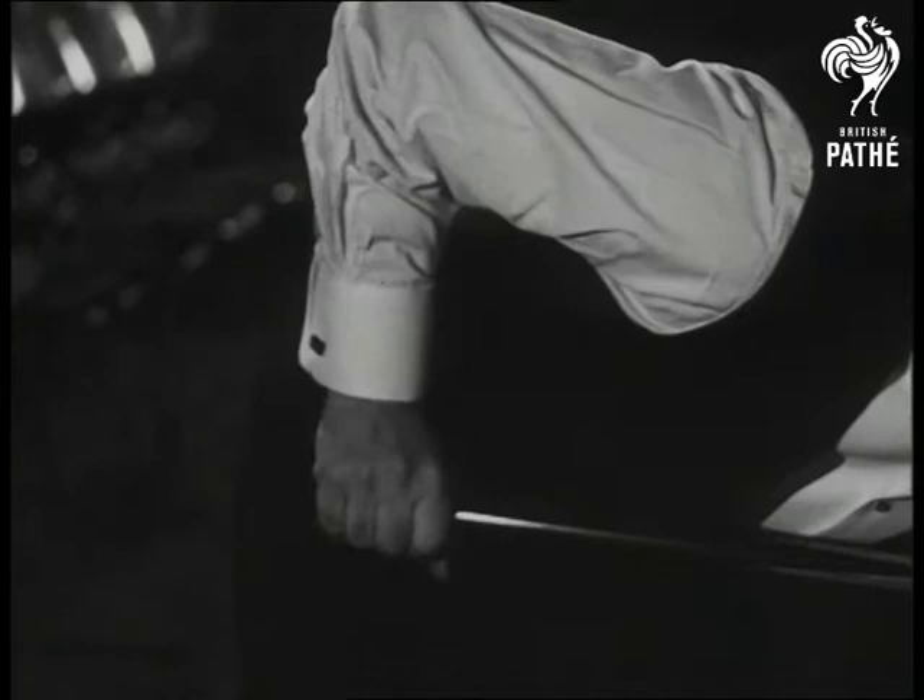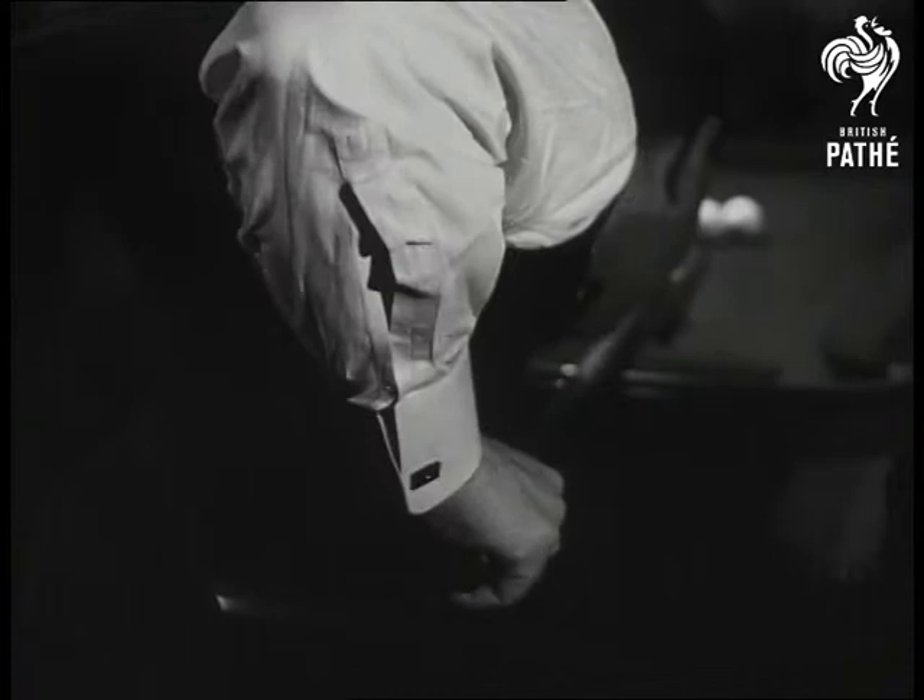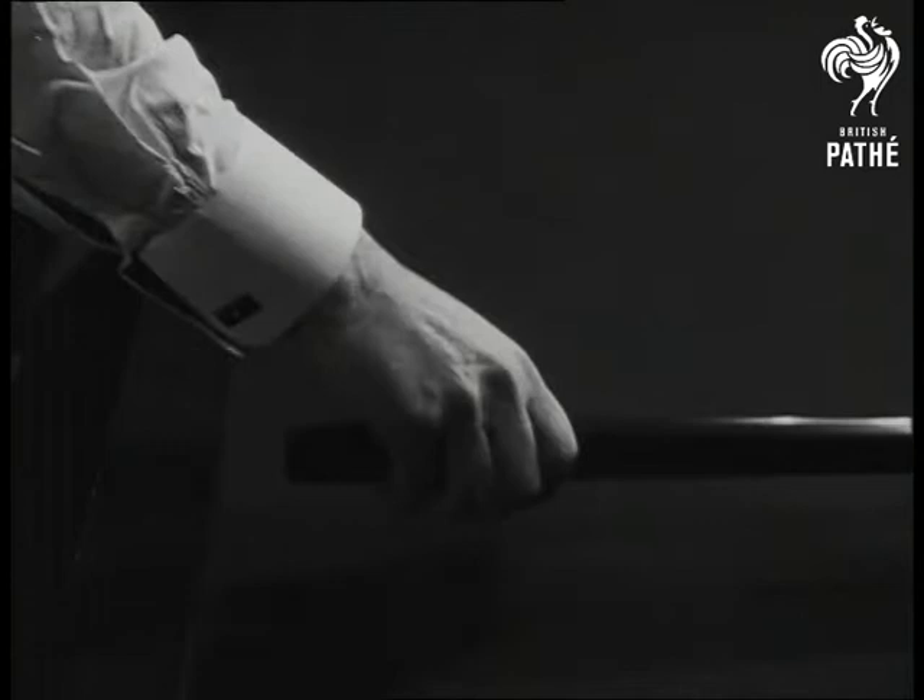The horizontal easy slide of the cue is the key to good striking. The cue is horizontal, says the upper arm. Only the forearm moves, just like a piston.